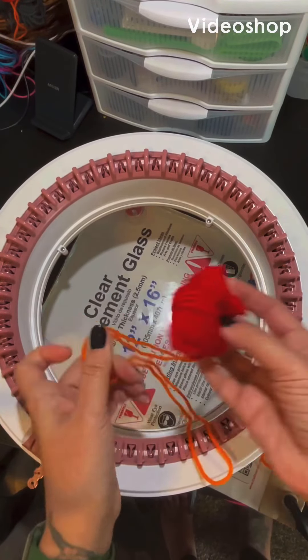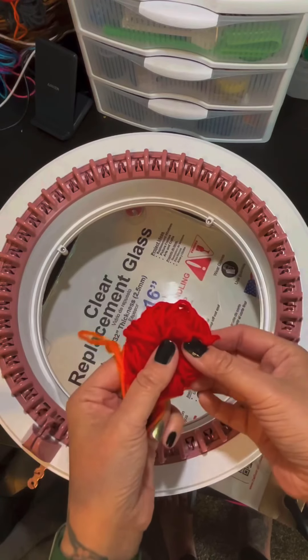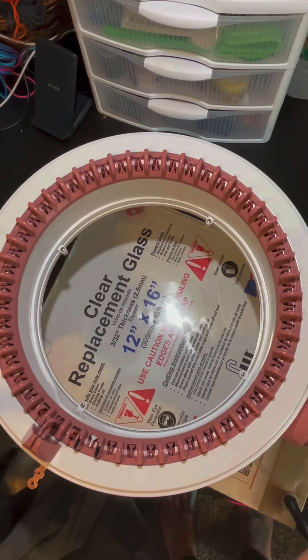Hello friends! In today's video we are going to be talking about waste yarn and casting on with the double waste yarn method. It's not really my method — I found it from somebody else. I am just sharing my knowledge.